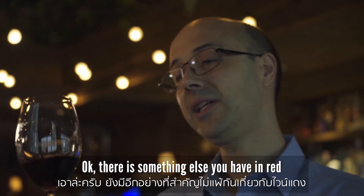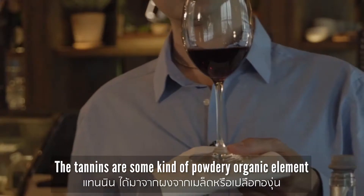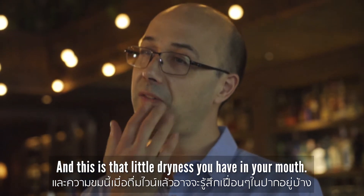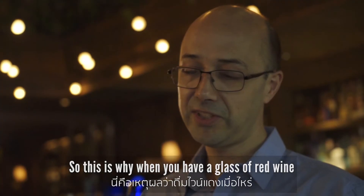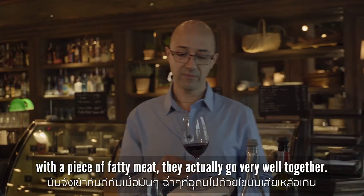There is something else you find in red wine but not in white wine — the tannins. Tannins are powdery organic elements found in red wine, and they're responsible for that little dryness you feel in your mouth. Tannins are actually very good for you because they help break down fat in your body. That's why a glass of red wine with a piece of fatty meat goes very well together.